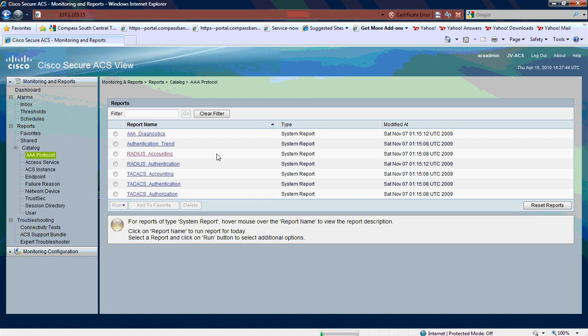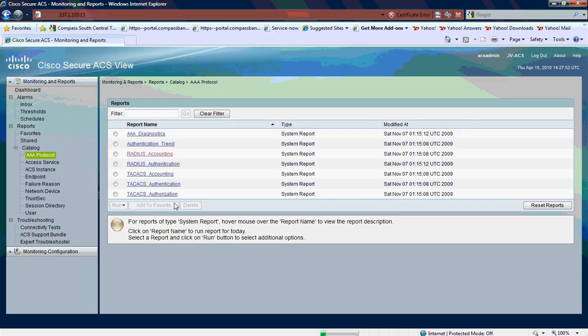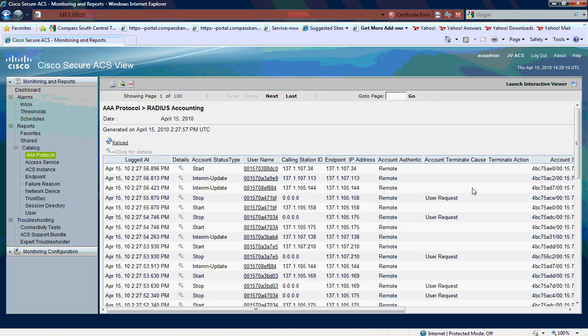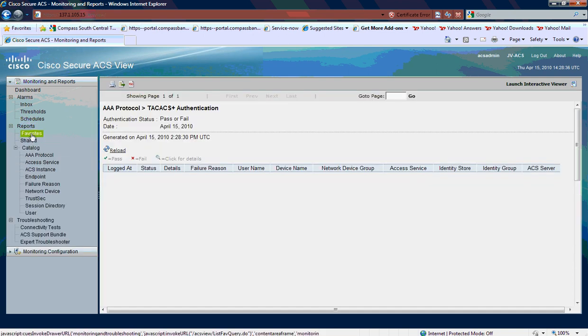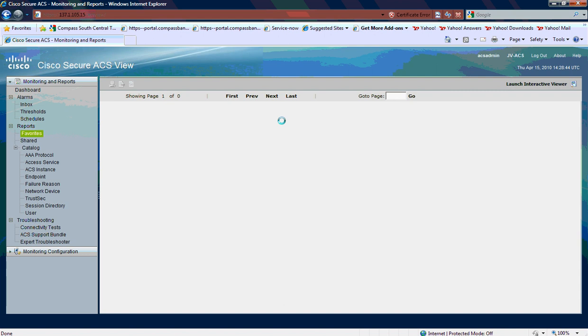I can see EAP requests coming in to the Cisco Secure ACS box. Here I can actually take a look at what packets are coming in from what IP address. And if I take a look at the RADIUS today report, I can actually dig in and see who authenticated and what they authenticated for.